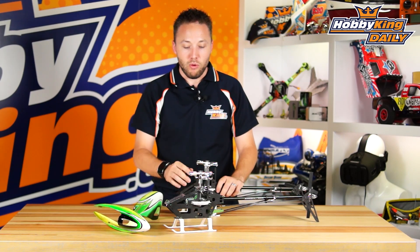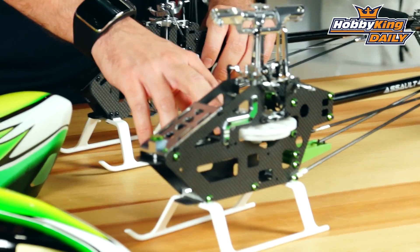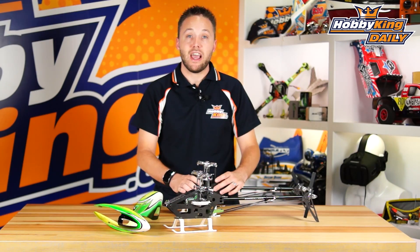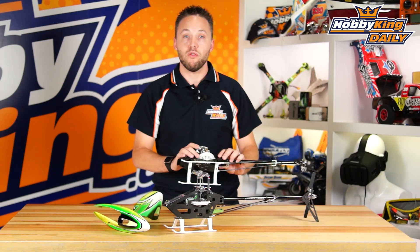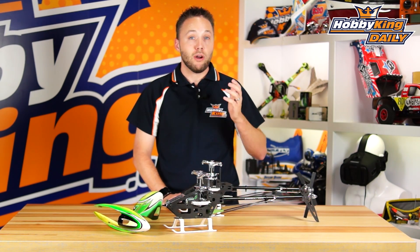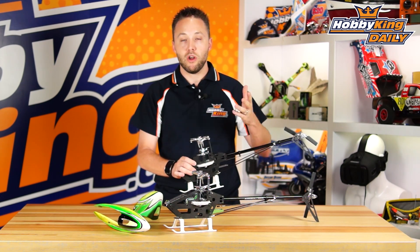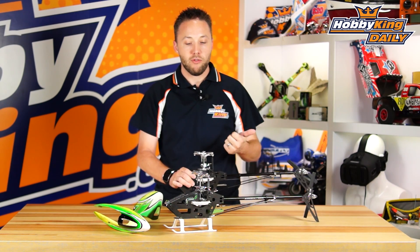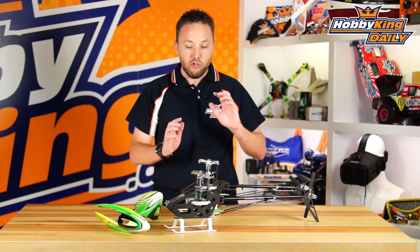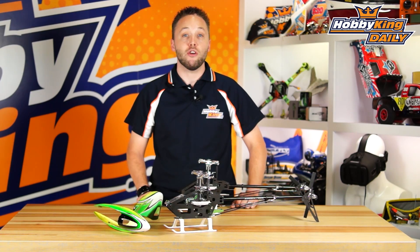One last thing worth noting on the 450L: it features a helical main gear, which is very good for power transfer and also very quiet in comparison to the standard cut gears on the 450DFC. So check these out guys — these are our two newest models from the Assault lineup. Be sure to check them out on the new items page. The 450DFC will have two versions: belt and shaft-driven. The 450L comes in the shaft drive setup only. Thanks for watching, and be sure to check out our YouTube videos as well.